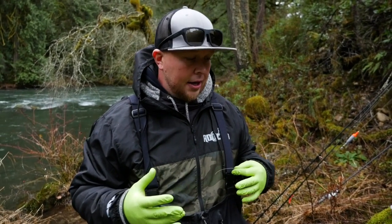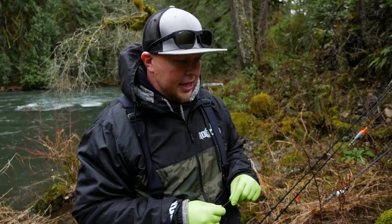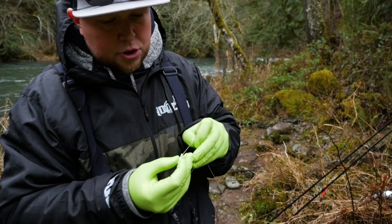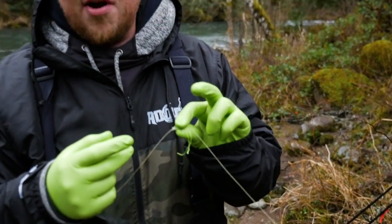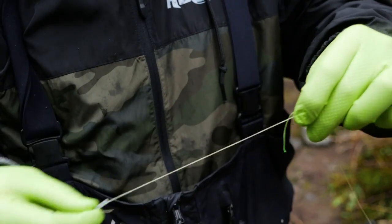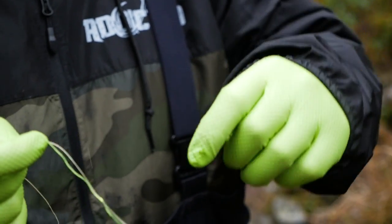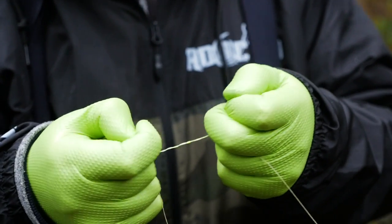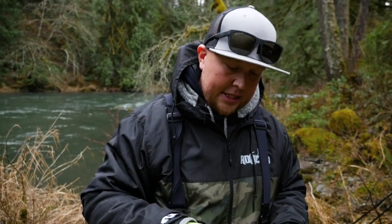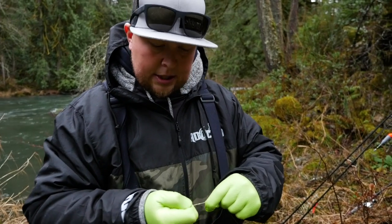Now for the setup, I'm going to show you what I would use. There are many different applications for what you can put underneath the bobber dogging setup. This is the setup from start to finish — this is my preference. Starting out, I like to run two bobber stops. If I'm running the braided bobber stops like this, I like to run two of them; it's always good to have a backup. You just slide it off the plastic, take the ends of that bobber stop and pull each end nice and tight. You want that thing not to move — this is going to be your gauge on how deep you fish.